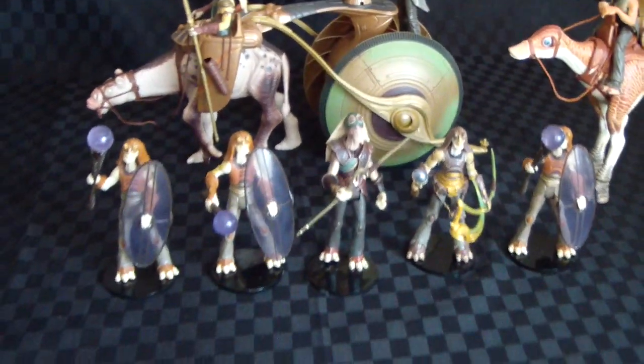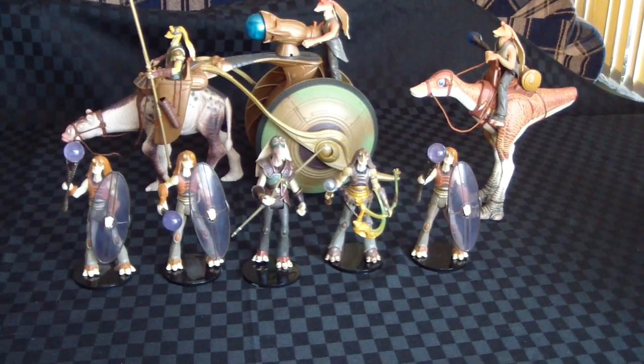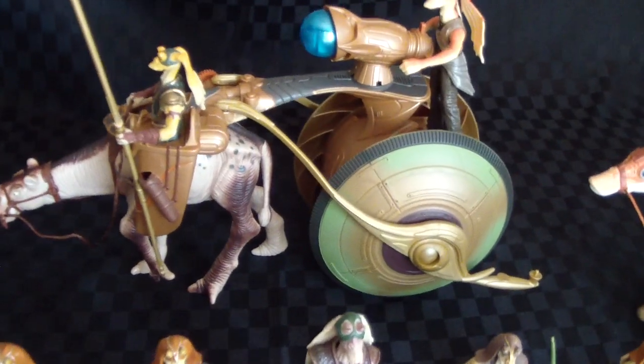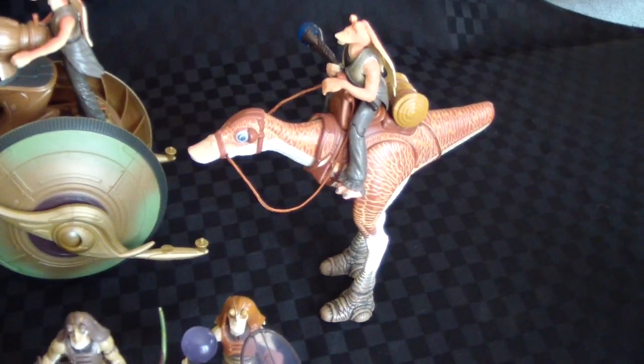As you can see, these are all the Gungans — Gungan Warriors — and a couple of their vehicles. We've got the Ammo Wagon there, and also we have Jar Jar.